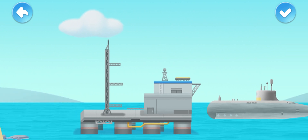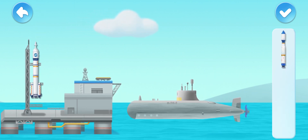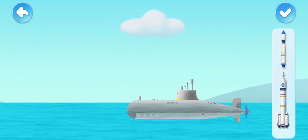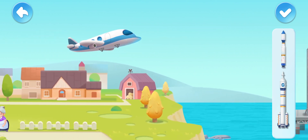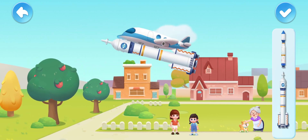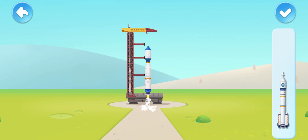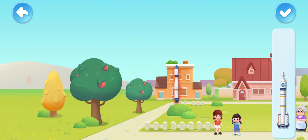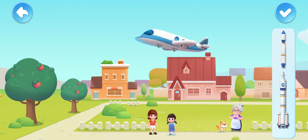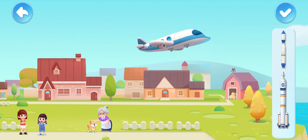Do you know where rockets can be launched? Let's explore together! The rocket is too big to launch from a submarine! This rocket is too big and too heavy to be launched over the ocean! Nope! This rocket is too big to launch on a plane! Nope! That's dangerous! Rockets can't be launched from inhabited areas! Where can rockets be launched?